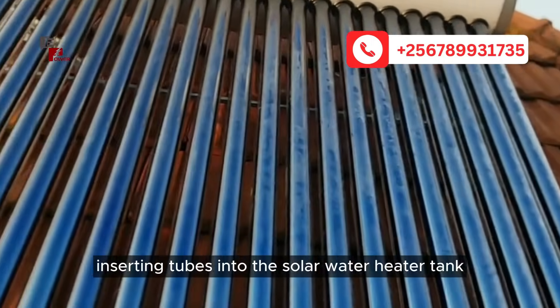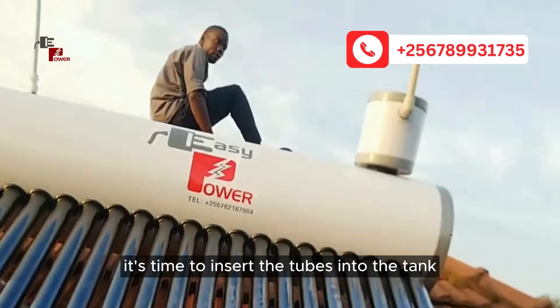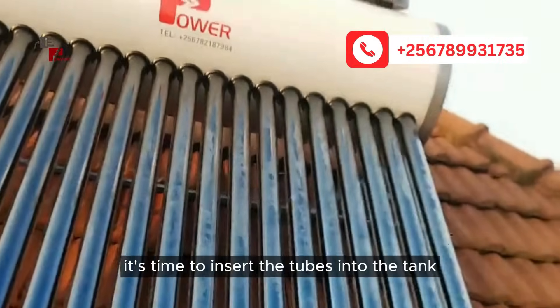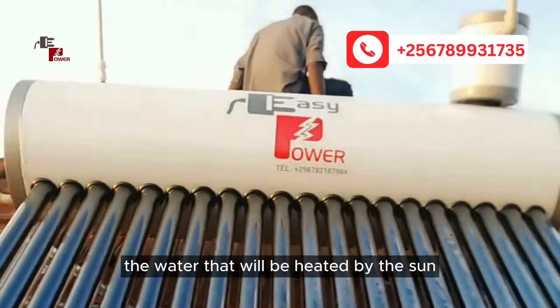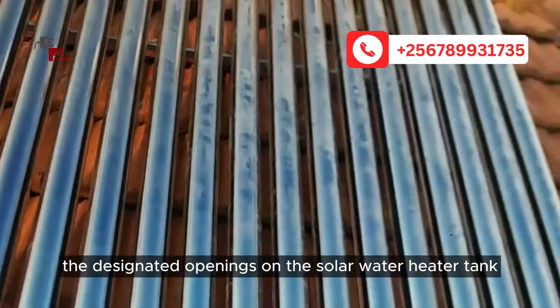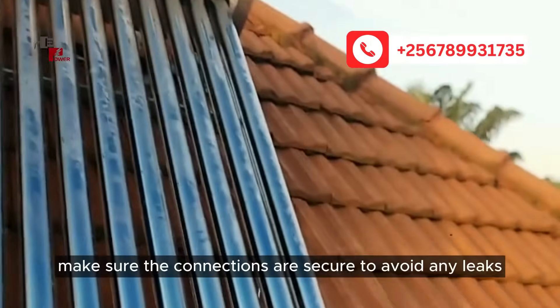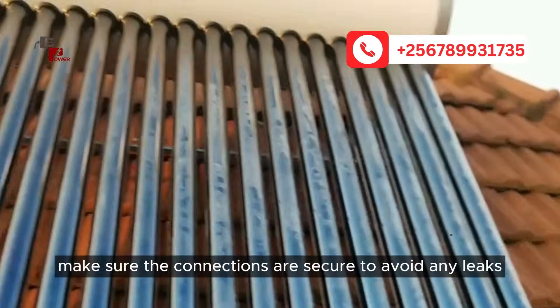Inserting tubes into the solar water heater tank. With the solar water heater in position, it's time to insert the tubes into the tank. These tubes will carry the water that will be heated by the sun. Gently insert the tubes into the designated openings on the solar water heater tank. Make sure the connections are secure to avoid any leaks.